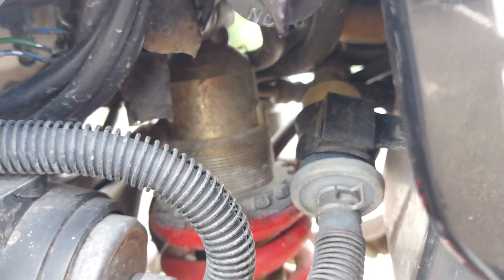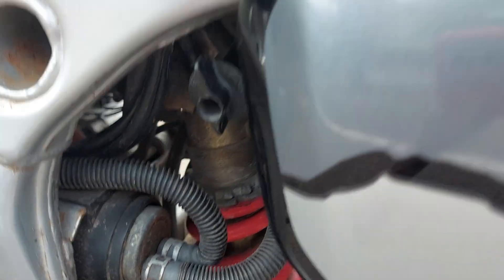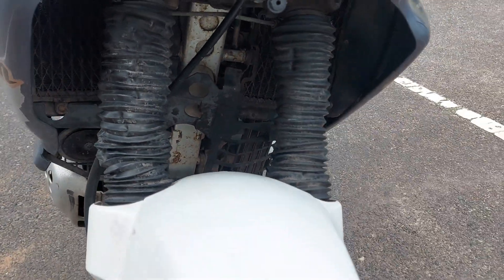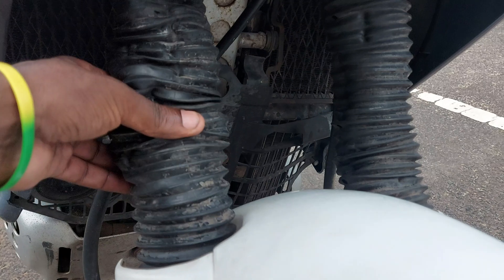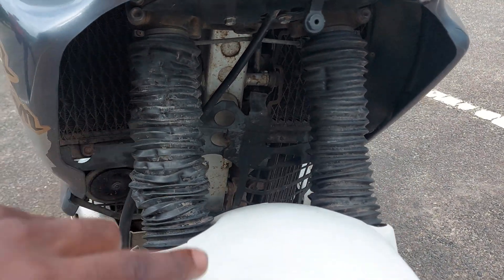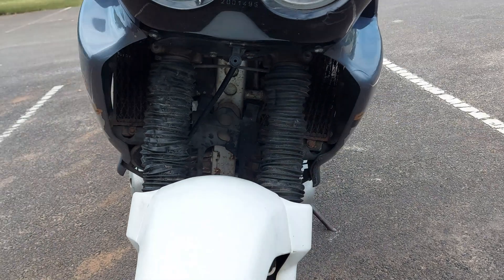That's the rear suspension system. In front it has a different system — the front shock absorbers are hydraulic. We can't see them clearly here because they are covered by a plastic cover which protects them from dust, but inside there is a hydraulic system which controls the shock absorbers.